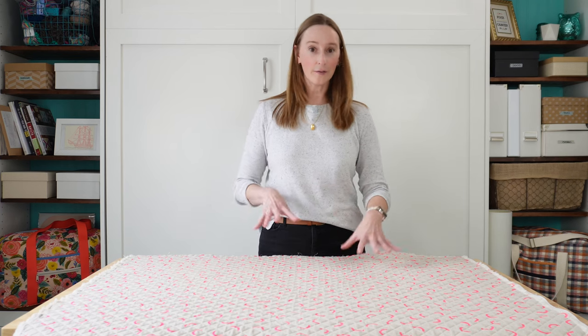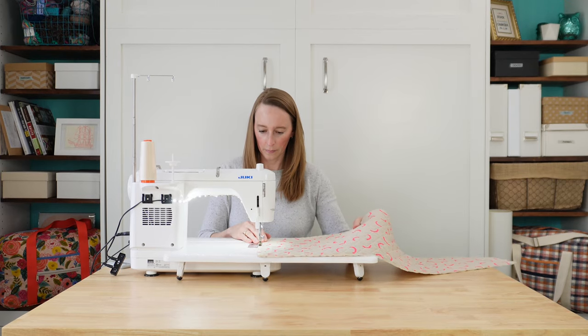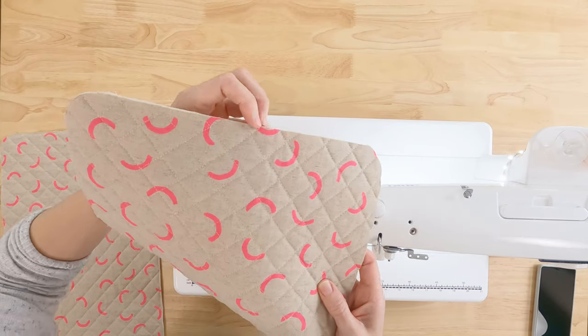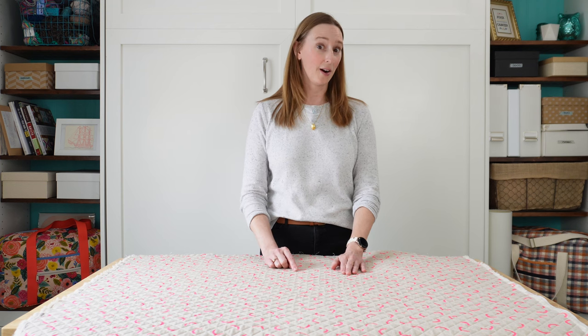Immediately after you cut out all of your pieces you're going to want to stay stitch around the outside of those pieces. In quilting I would call this a victory lap — what that means is you're just making a line of stitches around the perimeter one-eighth of an inch away from the outside edge. That is going to stop all of those quilting lines you just spent all that time putting into your sandwich from unraveling, because the more you handle these pieces the more the quilting will come undone. So stay stitch around the outside as soon as you've got your pieces cut, your corners cut, and everything is labeled. Don't wait — do it as soon as you're done cutting your pieces and future you will be very happy about that.